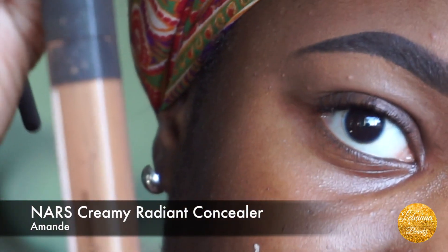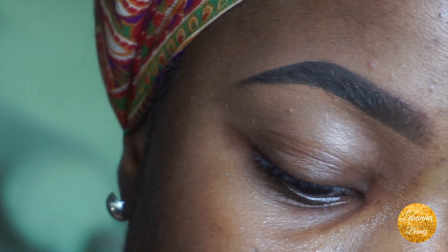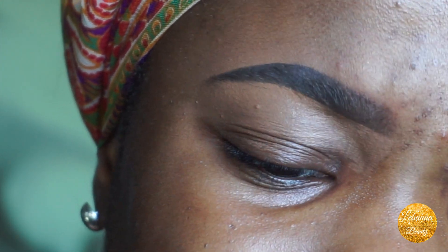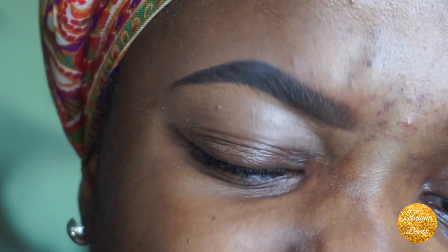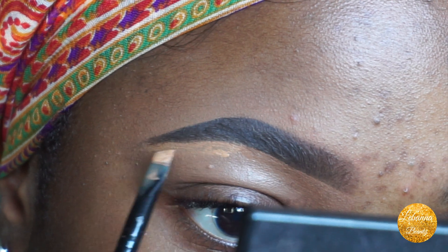For a glam look, I go in with my NARS Creamy Radiant Concealer in Armand — it's about a shade lighter than me — and I highlight under my brows. I don't do this every day because some days I just don't want the highlighted look, but once in a while I do that.